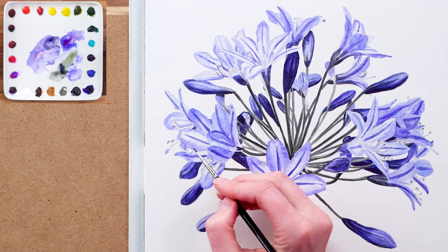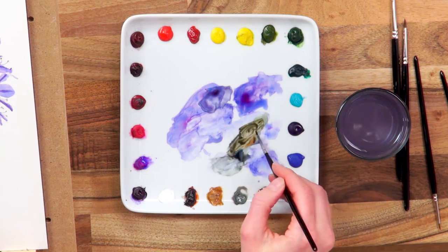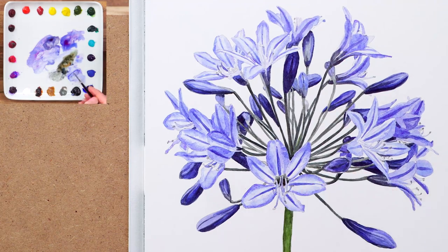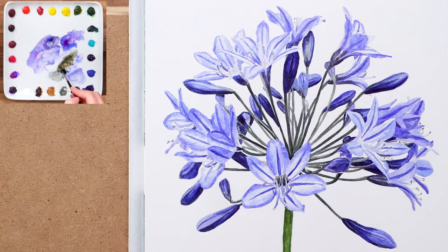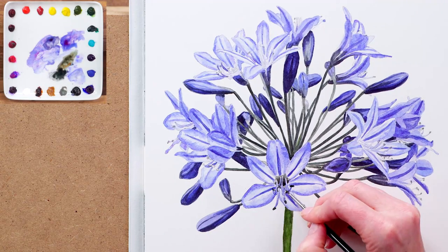With all this tonal range painted the petals are looking really 3D, and it just remains for me to use my smallest brush and some thicker grey paint to darken up the flower centre around the stamens as well as the stamens themselves in some areas. And finally, once I'm happy that the flower is looking correct tonally, I add in the very dark anther at the ends of the stamens and then darken up a little around them.